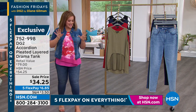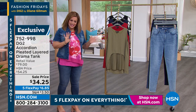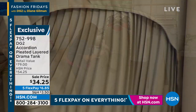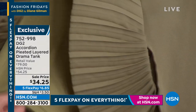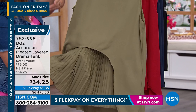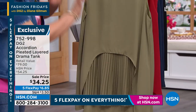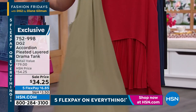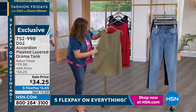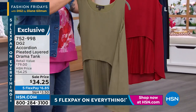Diane gave this a little twist and this is definitely a drama tank. Kind of the same thing going on — you've got these beautiful pleats, you still have a layer of stretch jersey underneath, so it's perfectly lined. You get this really cool cutout shape that kind of skims the hips. The pleats are gorgeous, and take a look at the back — it even has this great box pleating there.